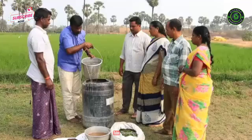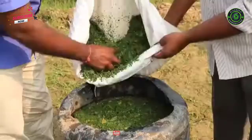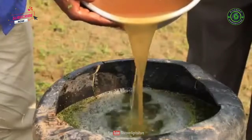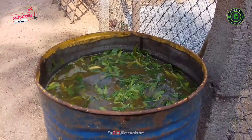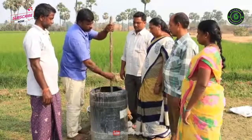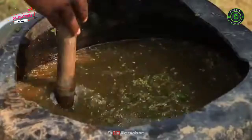Preparation: For preparing Neemastra organic pesticide, crush neem leaves in 50 litres of water. In a plastic drum, mix crushed neem leaves and water with cow dung and cow urine. Leave this solution under shade for 24 hours — the fermentation process takes place at this phase. Meanwhile, stir the solution 5–6 times a day with the help of a wooden stick.